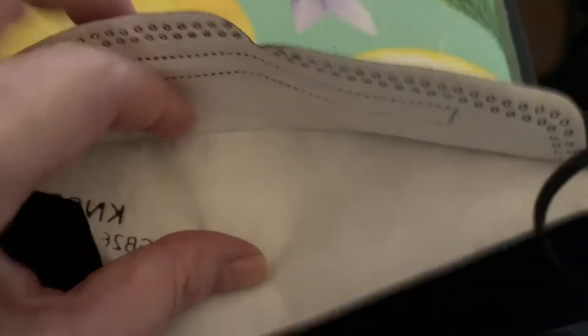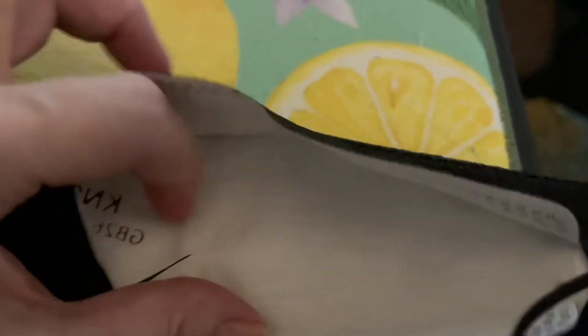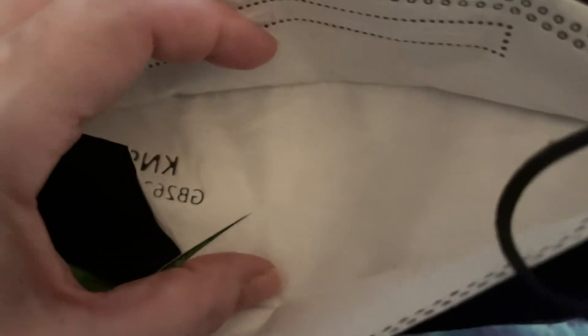You know how when you put one on and you wear it and it gets warm and the breathing — it's disgusting. I call it the wet napkin effect that just sits on your mouth, especially if you have to wear them all day at work. Within a couple of minutes, it just gets disgusting in here.